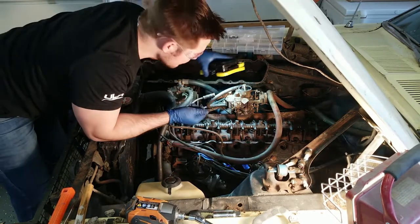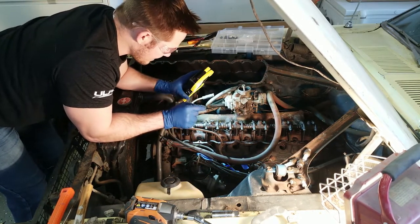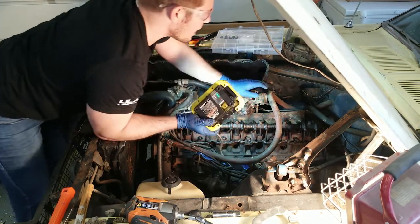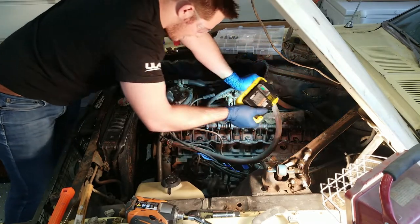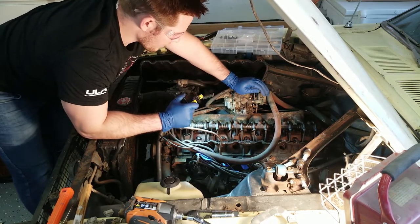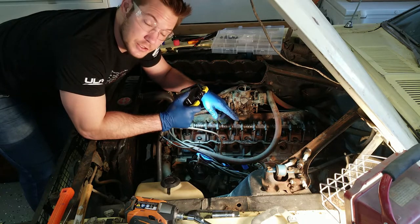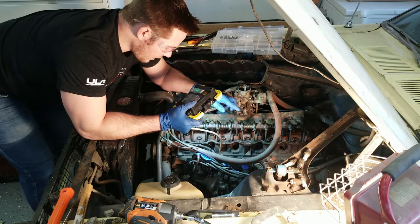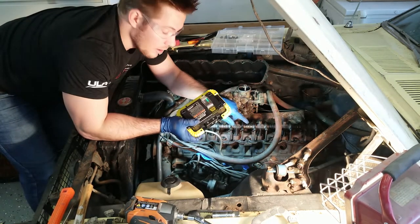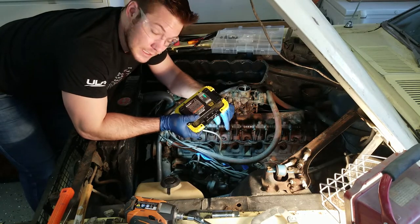It looks like the valve cover seal has come apart in multiple pieces, which means it was no good at this point — to be expected, and we were always going to replace it. Lubrication-wise, it's not totally dry, so that's good. Now in these straight sixes, the valve train is not lubricated by hollow push rods — it actually has a flow path connected to the oil pump towards the back. For the valve train we're planning to use, we're going with a 1.65 ratio roller rocker set from Yellow Terra, a company in Australia. That is going to block off the oiling passage for this valve train, which means we'll need to switch over to a ball-and-ball hollow push rod with a hydraulic lifter to get oil to the valve train.